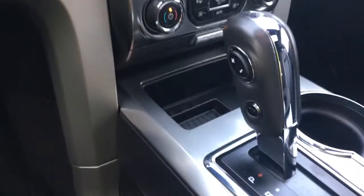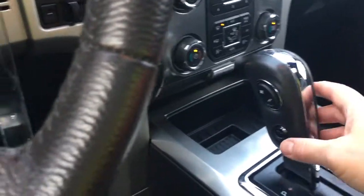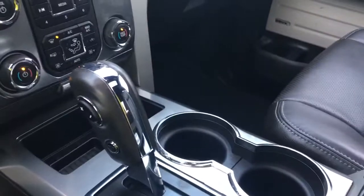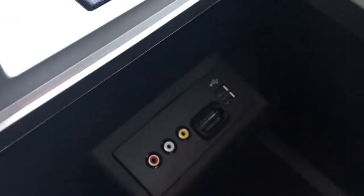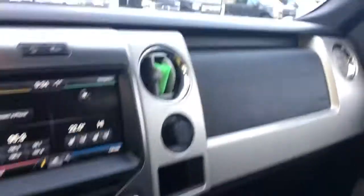In the little cubby you've got a couple of bins to put things, an automatic select shifter and you have tow haul. When you press this you will see it to the right — the odometer reading — and then off again. A couple of cup holders, and you can open up your armrest for more storage. You can take this bin out and you can see you've got AUX-in, SD card and USB.